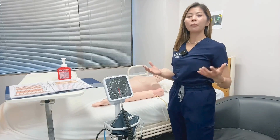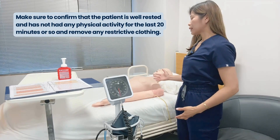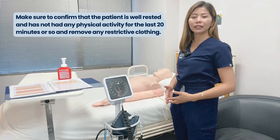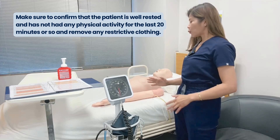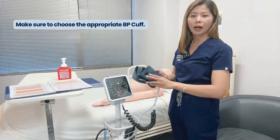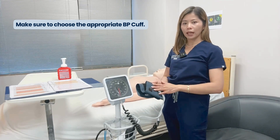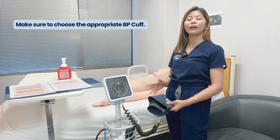To check for a manual blood pressure, make sure to confirm that the patient is well rested and has not had any physical activity for the last 20 minutes or so, and remove any restrictive clothing. Make sure to choose the appropriate blood pressure cuff, because cuffs that are too narrow for the size of the limb will result in a falsely elevated blood pressure.